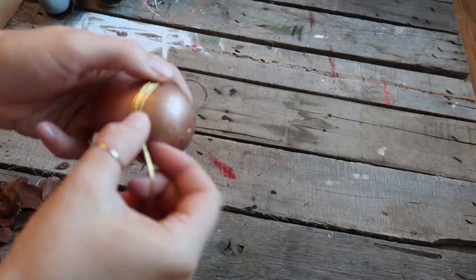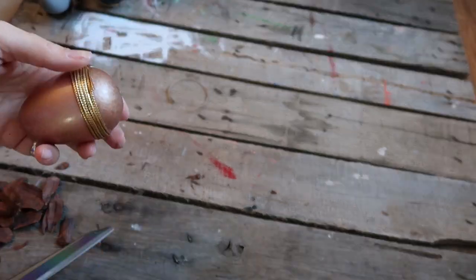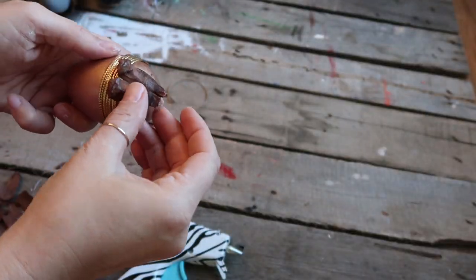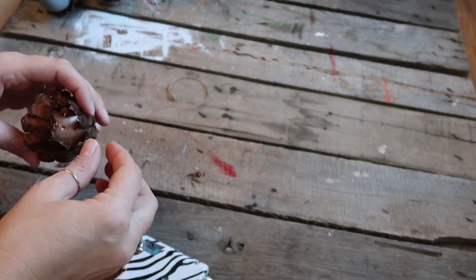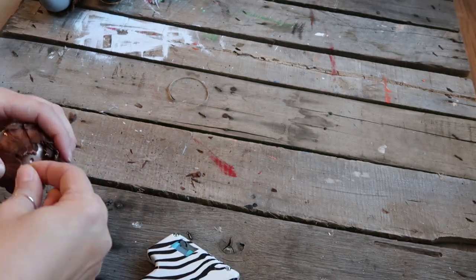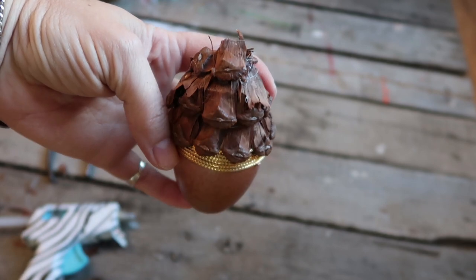For the copper one, I took some gold ribbon because I wanted a little sparkle on this one too, and just wrapped it halfway up the top of the egg. Then I did the same thing with the pine cone, adding more pieces just like we did on the other one for the acorn topper. When you get to the top, fold them so that you have a flat surface, then go ahead and secure a stem on there. This is what they look like finished.